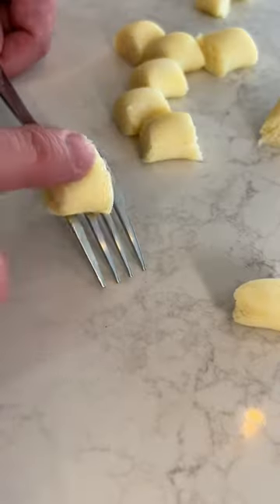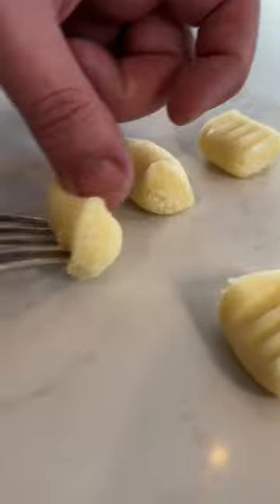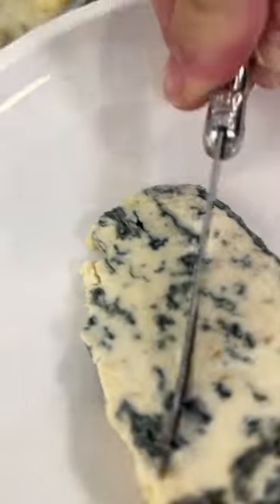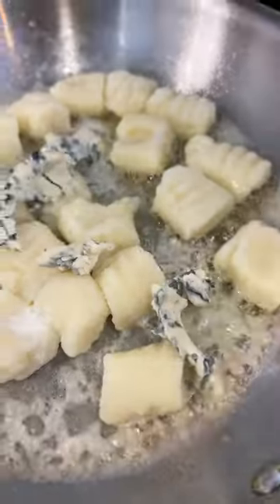Then give it the two-handed twisty twist — we're gonna break it down into about 1,000 little pieces and get that cute little pattern from the back of the fork. They hit a salted bath, and once they start to float we can gently put them into a little bit of butter and a touch of cream.